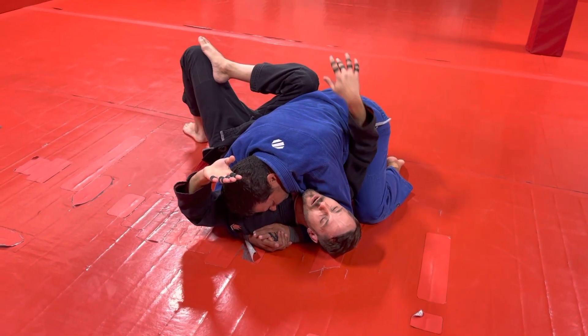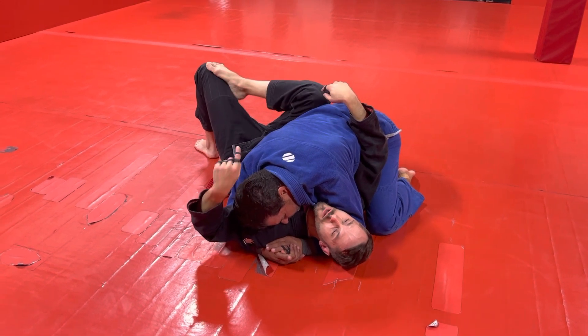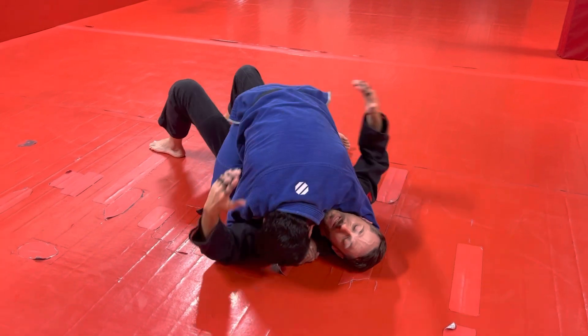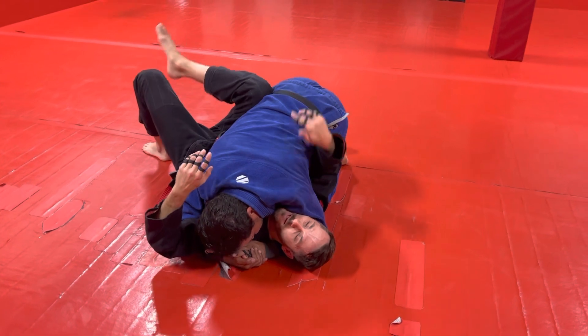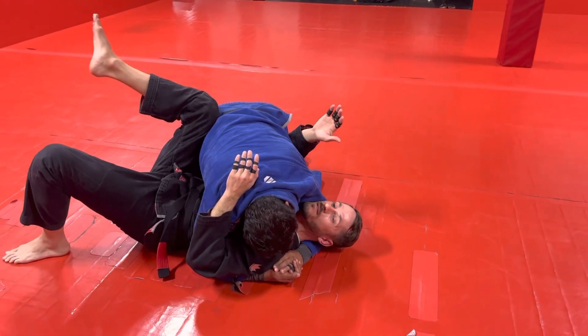Let's have a good position here. I want to make sure I'm monitoring his hip with my knee — whether I have my leg up or whether I have it here. I don't want to just be chilling here because I can't see what he's doing. If he steps over to mount, I'm not going to know until it's too late. So I want to be smart about it and monitor his leg so if he's stepping over, I can feel it and stop him.